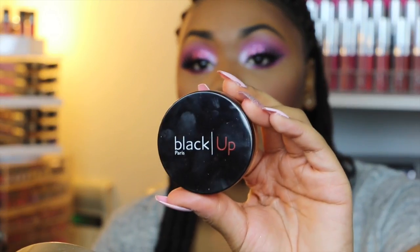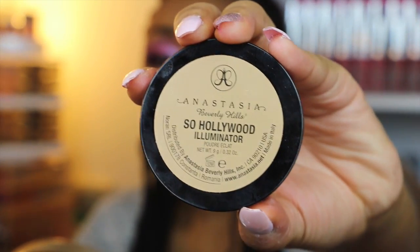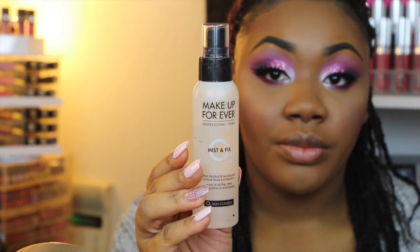I forgot to put on my powder earlier, so I'm using the Black Up Powder in PL3 and applying this to pretty much wherever I can now that everything else is on. Then I'm going to be taking this highlighter by Anastasia Beverly Hills in the shade So Hollywood, using a Morphe F501 brush to apply that. For my setting spray, I'm going to be using the Makeup Forever Mist and Fix.